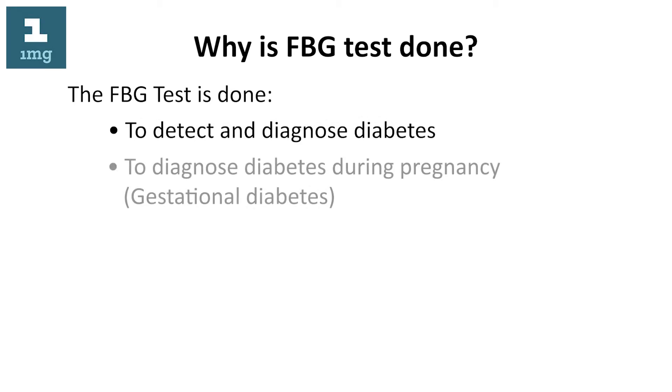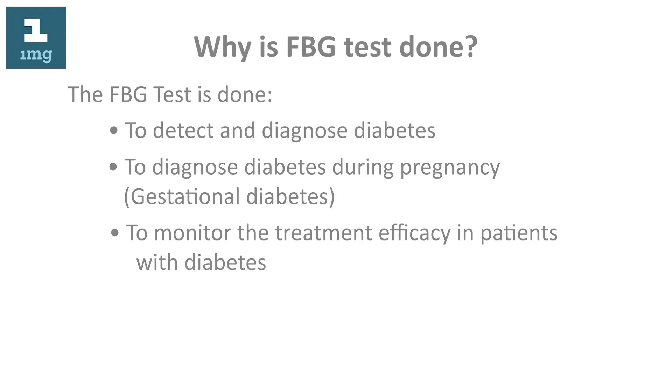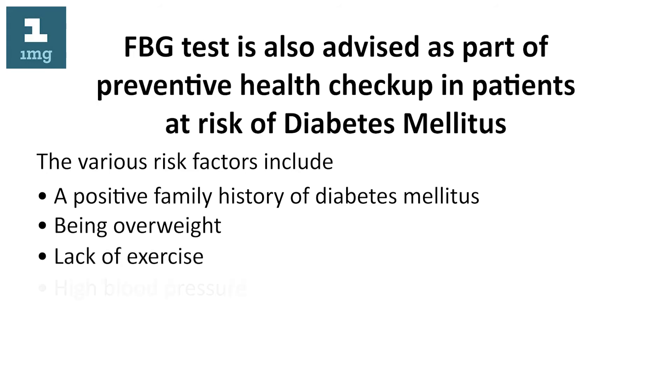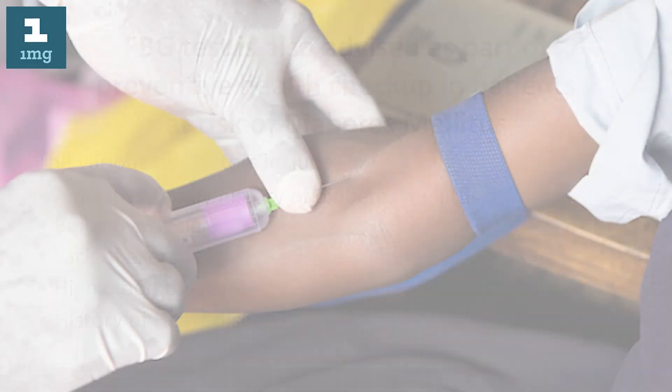Why is the FBG test done? The FBG test is done to detect and diagnose diabetes, to diagnose gestational diabetes during pregnancy, and to monitor treatment efficacy in patients with diabetes. It is also advised as part of a preventive health checkup in patients at risk of diabetes mellitus. Risk factors include a positive family history of diabetes mellitus, being overweight, lack of exercise, high blood pressure, and history of heart diseases.